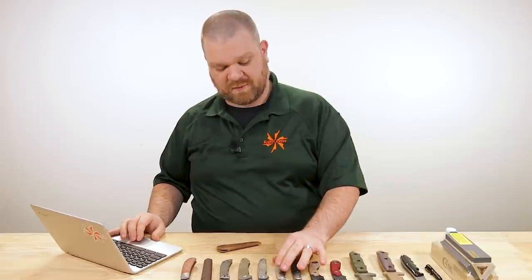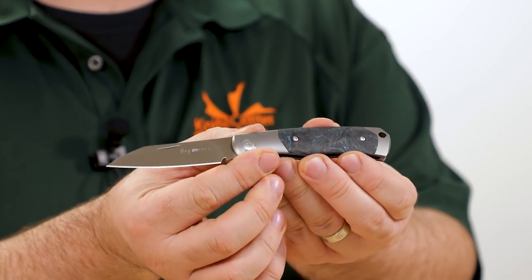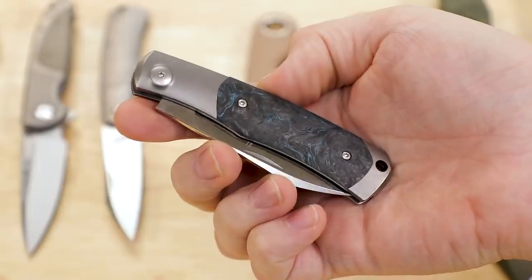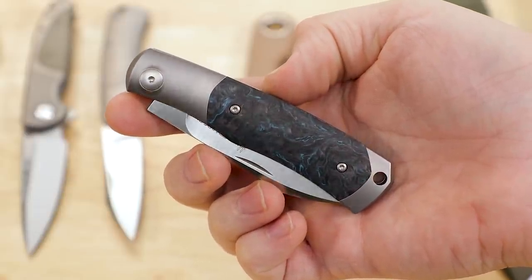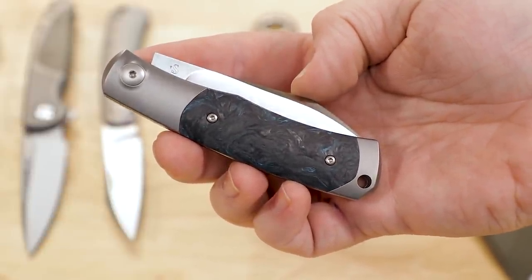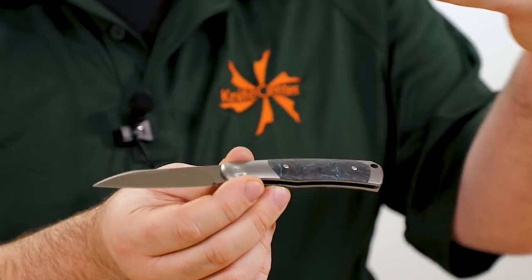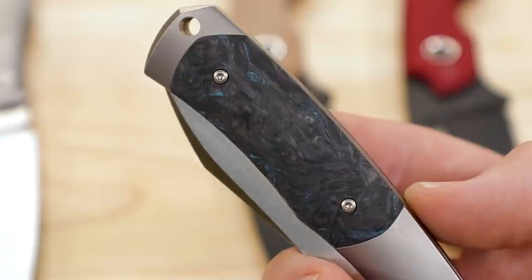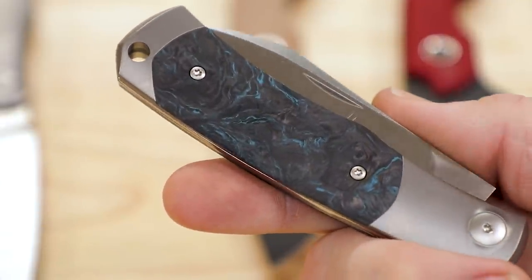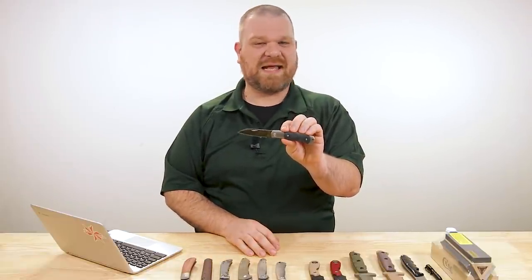That's one of the full titanium versions. There are a few different patterns and several inlay options — this one has the dark matter blue carbon fiber scale, a marbled carbon fiber with streaks of blue. There are micartas, G10s, and an ivory micarta that looks especially nice. Same blade profile and steel. This one is about $188.